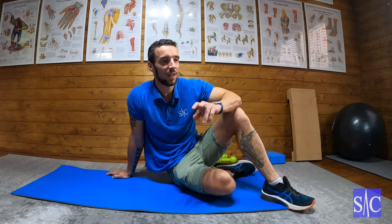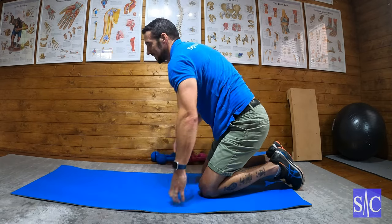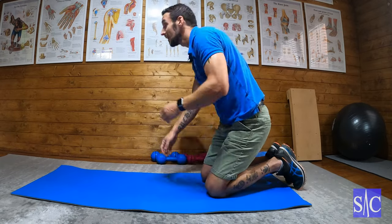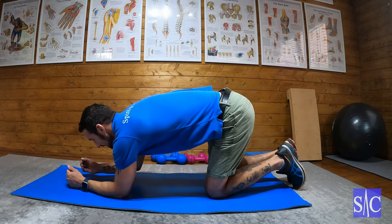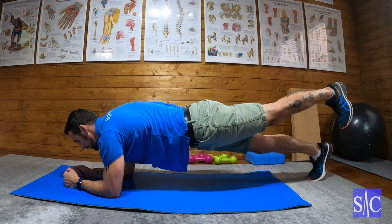And then we're going to go into 10 rear leg lifts — into the plank position and then lift each leg to hip height.